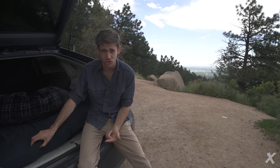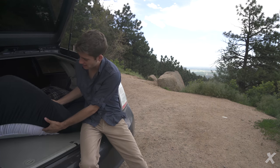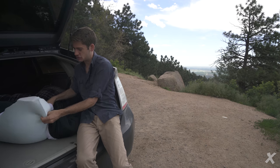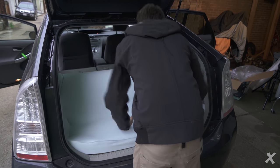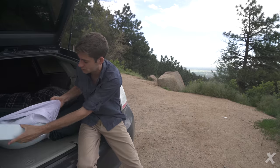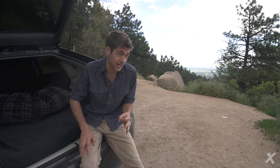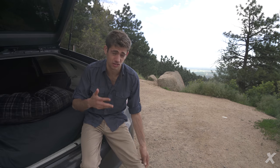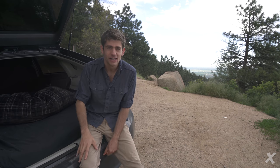For the bedding, I went to Bed Bath and Beyond and got basically the most expensive, bougie mattress pad there is — three and a half inches. A full-size pad fits basically perfectly inside a Prius. On the edges, we just had to cut a little groove for the wheel wells in the back. Then we put another mattress pad over the top for a little extra comfort and put some very nice sheets over it. It's actually comfier than my normal bed from when I was sleeping in a house.